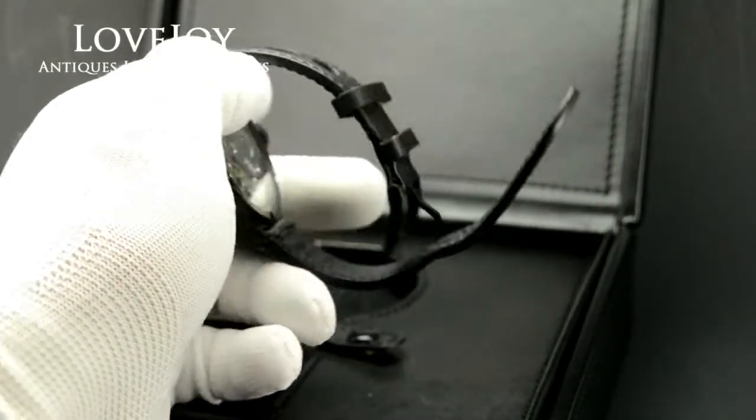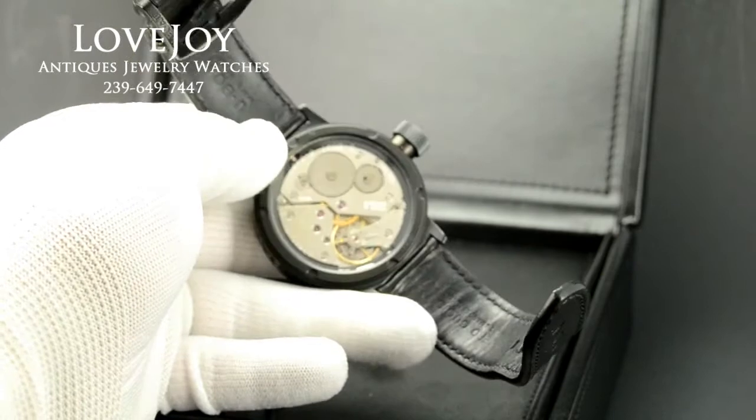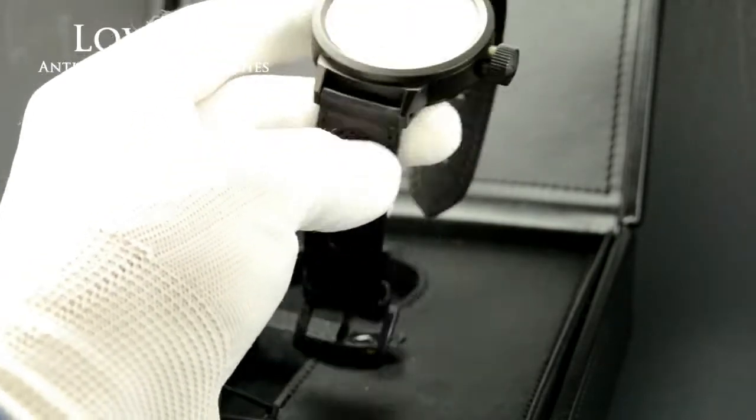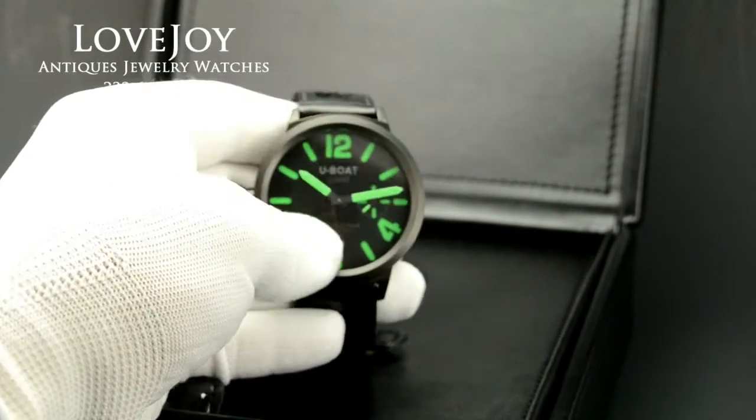It is a manual wind watch with a Unitas or ETA 6497 manual wind movement. It has this cool genuine leather strap that is original to the watch as well.